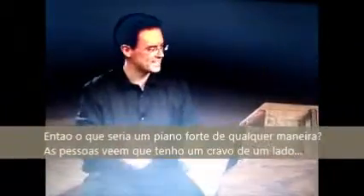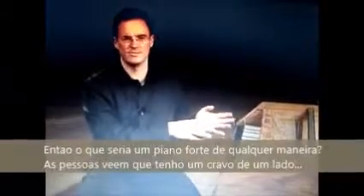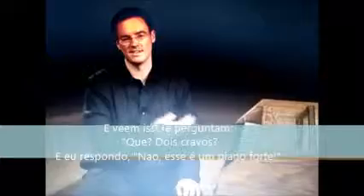So what is a Forte Piano anyway? When people come to my place, they see I have a harpsichord on one side, and then they see this, and they say, 'So what, do you have two harpsichords?' And I say, 'Well, no, this is a Forte Piano.'